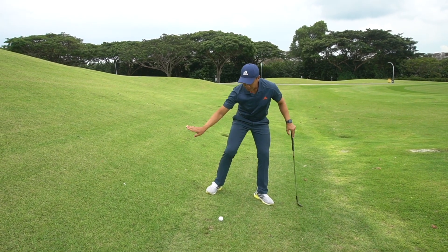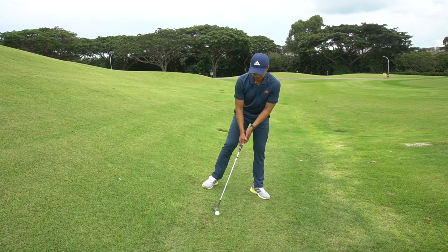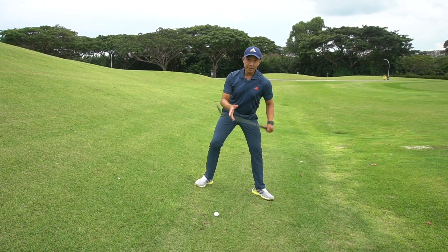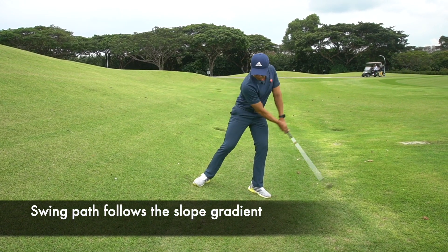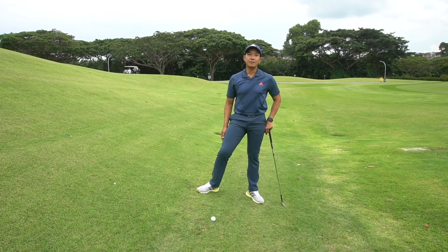And you can see that my divot is nicely formed somewhere in front of the ball. Again, I want a wider stance to accommodate the tilt of my shoulders that follows the gradient of the slope. Follow these simple tips and I'm sure you can conquer these uneven lies on the golf course.